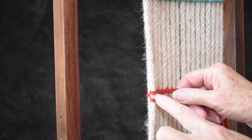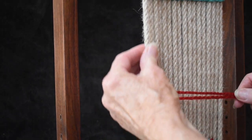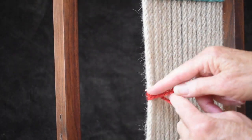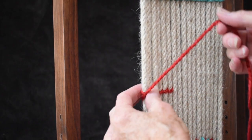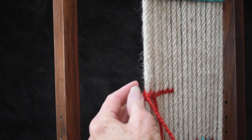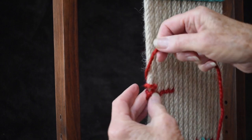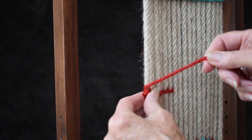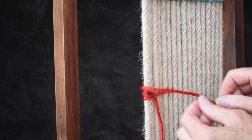You can see you have two cords going around that outside warp. Now if you've gotten further along and discovered you made a mistake way back, instead of taking it out — if it's just a little skimpy — you can take one of your cords and go around the outside warp an extra time or two. Going around it a couple of times will fill in some of that skimpiness.